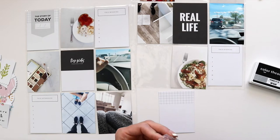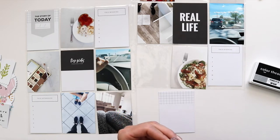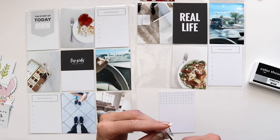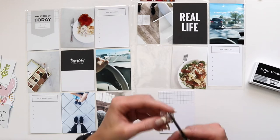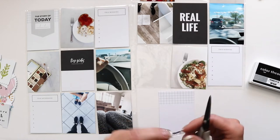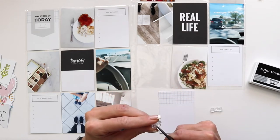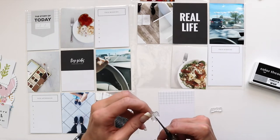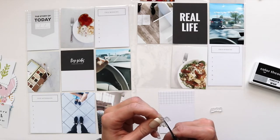When the kit came at the beginning of the month, I went through the kit, and what I'll usually do is right away look at the cards and the embellishments and see what kind of stories or project ideas the cards and embellishments spark — just right away, what do they inspire me to tell?